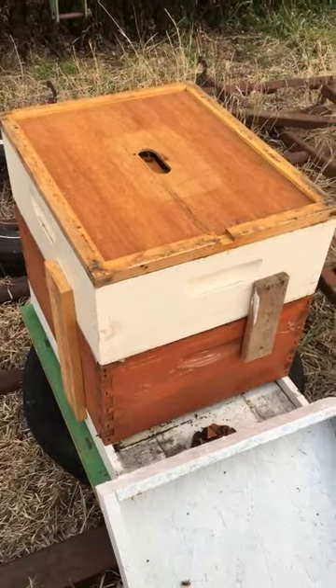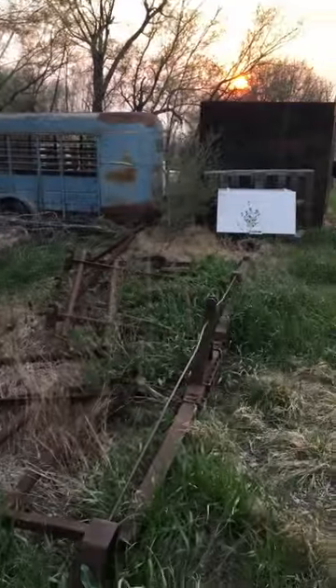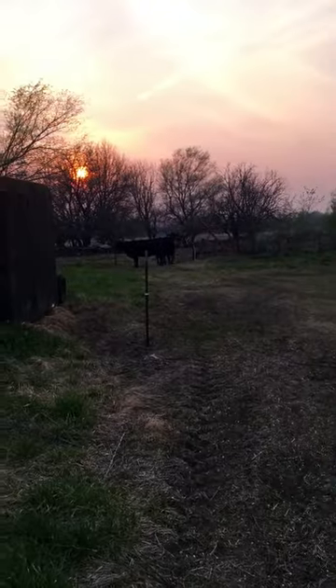We're going to work on a mess that's way over there. While we're here working on bees, though, we always have company. We've got to watch this electric fence. But look, we've got some cows.